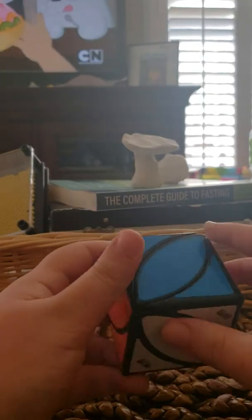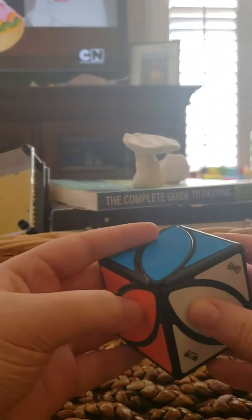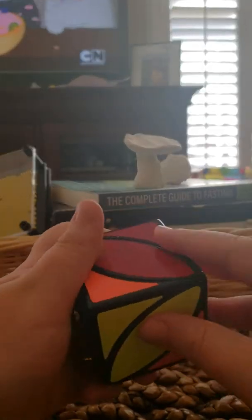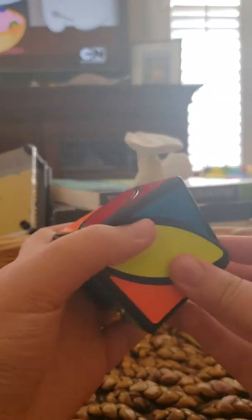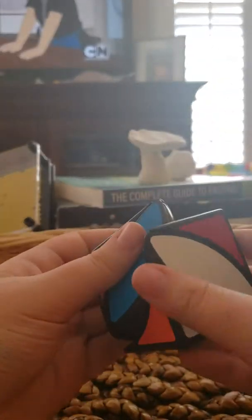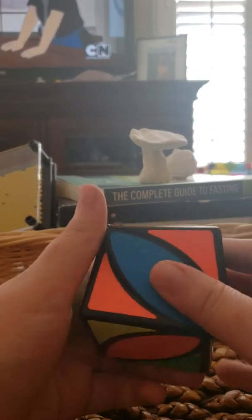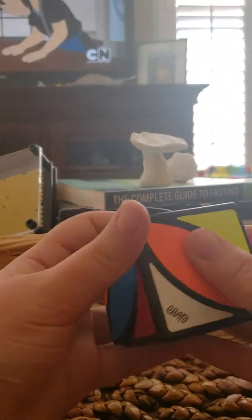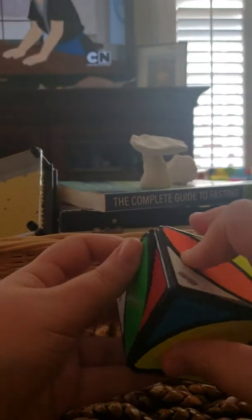So you want to learn how to solve the ivy cube. It is one of the most easy cubes to solve and I will be teaching you within the span of 5-10 minutes on how to solve one. The best part is with the ivy cube you do not have to memorize any long algorithms because there are no algorithms needed to solve it. It is just a matter of taking your time and going slow.